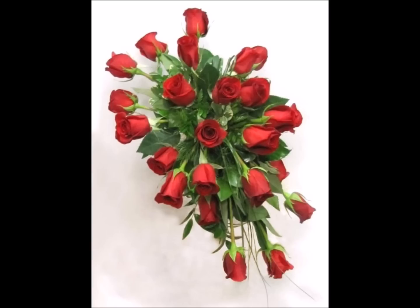Hi, this is Flower Design by Luann. I own a company called Wedding Flowers Inc., and I'm going to show you how to make a traditional cascade bouquet.